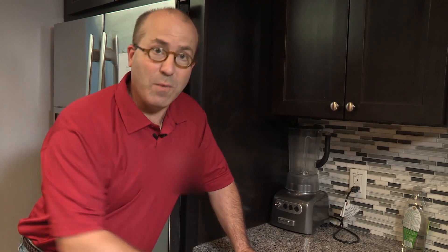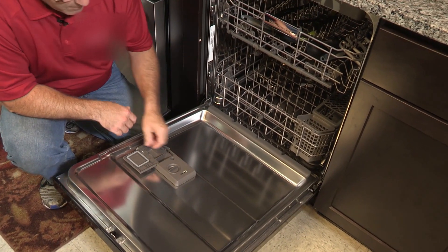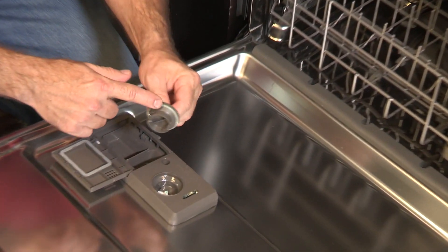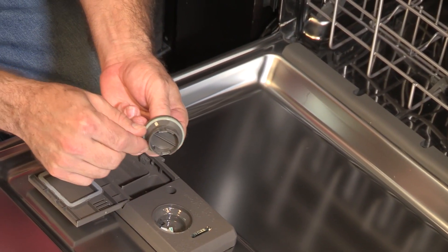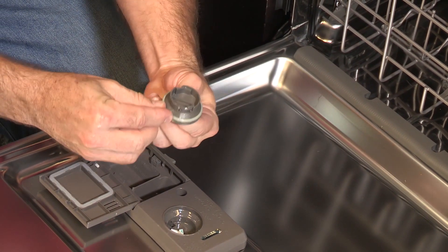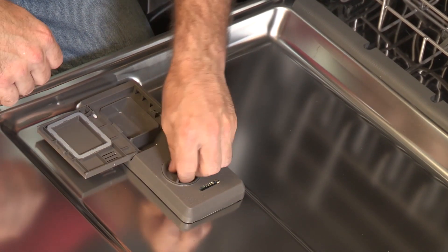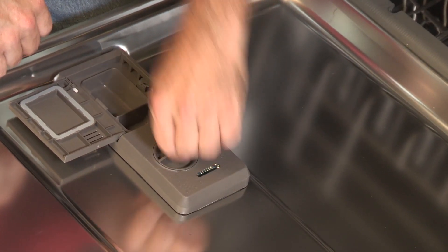If you notice that your Rinse-Aid cap is leaking, here are some things that you want to check for. First, make sure that the O-ring is not cracked, kinked, or missing in any way. Also make sure that it's properly seated in the groove. Another thing to look for is to make sure that the cap is in the locked position.